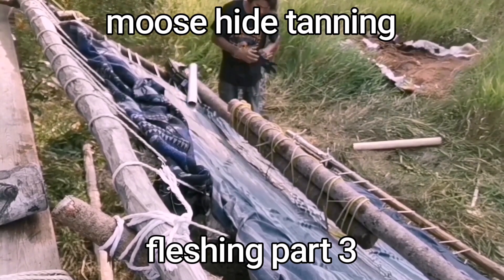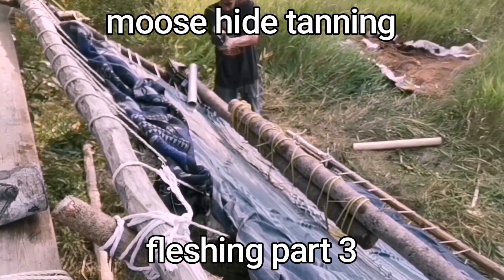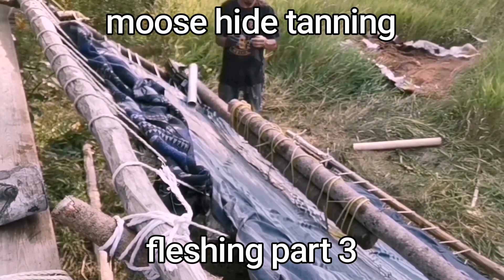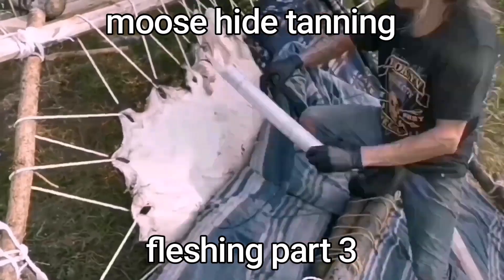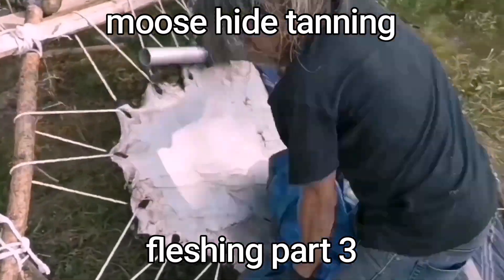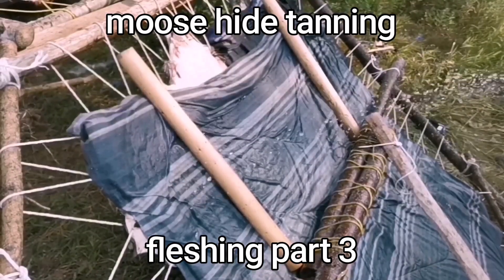Everything's all ready to go now, so I'm getting ready to take off this flesh meat. I have that pole in the middle so I'll keep my weight off the hide and I can use it to balance and keep me up. I'm starting off in the corner then I'll just work my way down.